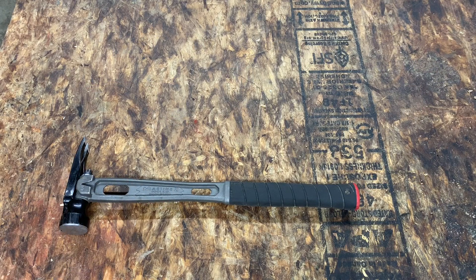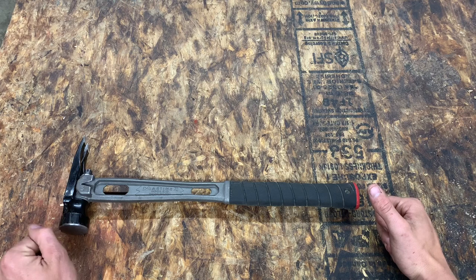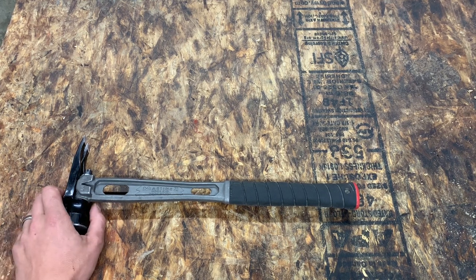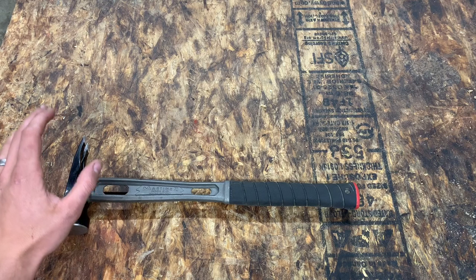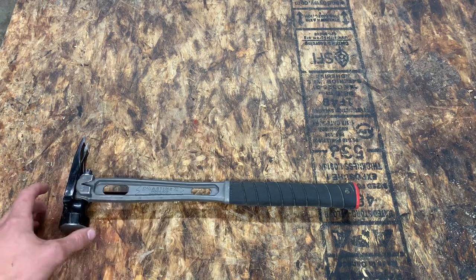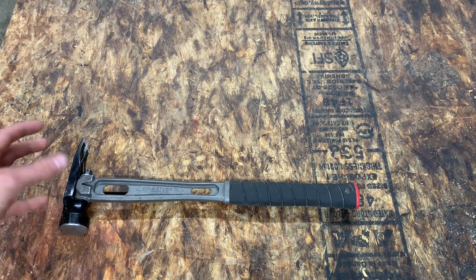For a little background on this hammer, it was designed by Mark Martinez. He was the original designer and sort of pioneer in the titanium hammer industry. He created the Stiletto framing hammer. Long story short, he sold that company to Milwaukee and he started his own company, Martinez Tools, and he designed this hammer.